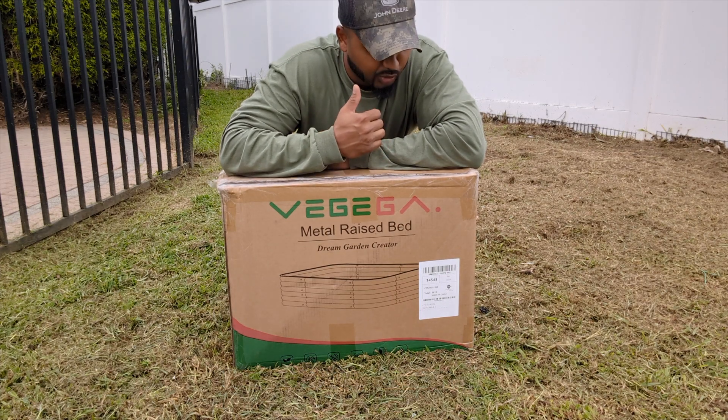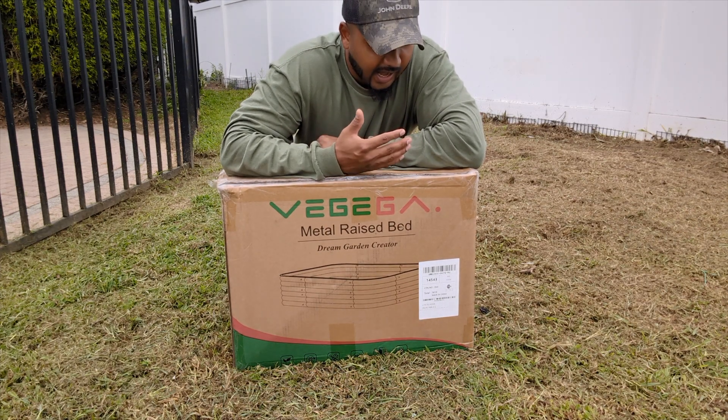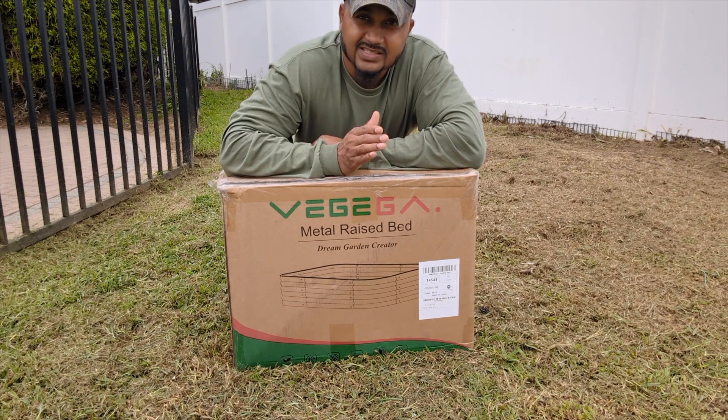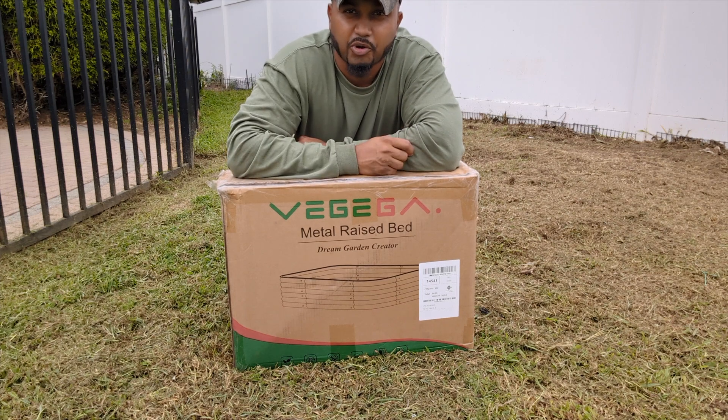This thing will last for 20 years plus. It's eco-friendly, high quality material, easy to put together. And if you're new, don't forget to smash that subscribe button for more garden videos.